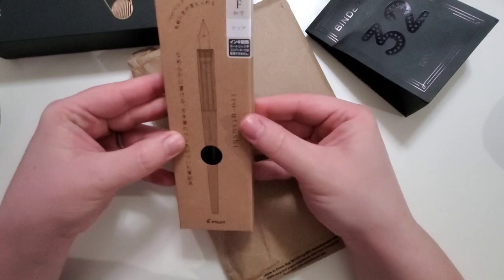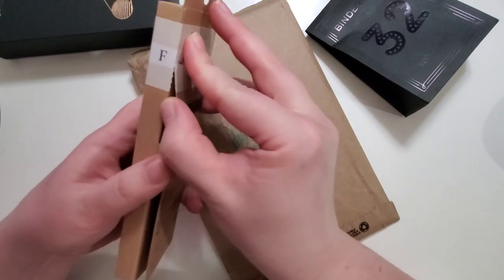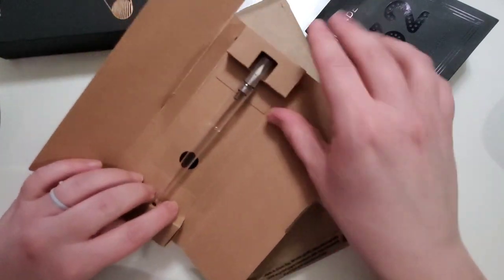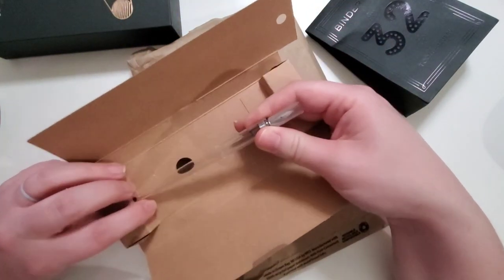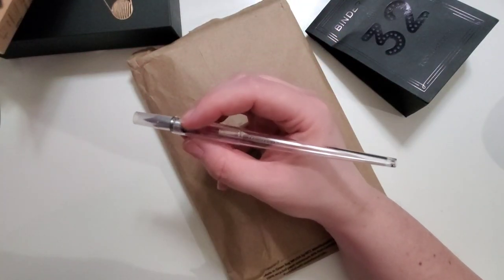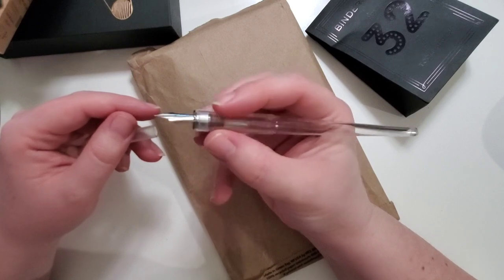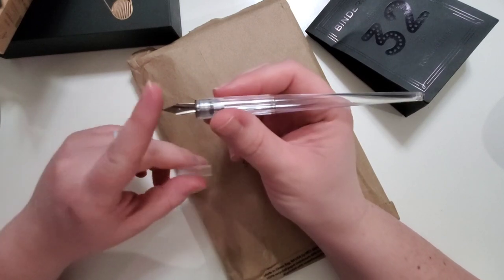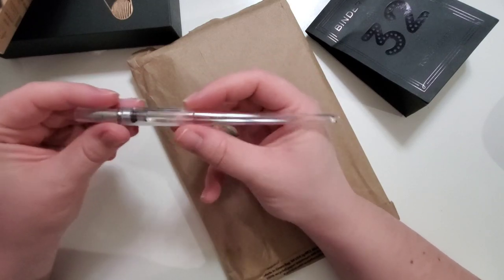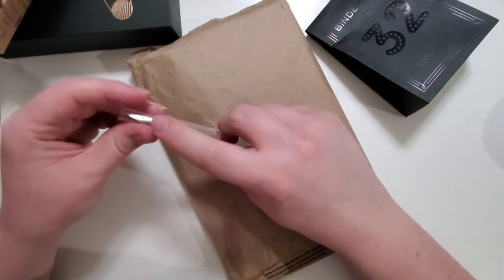This is a dip pen with a fine nib — this is my first time opening it. I ordered this because while I was quite liking the glass dip pen I had, it didn't feel very ergonomic in my hand and I wanted to try a different type of dip nib. This one has more of a traditional fountain pen nib. I'm looking forward to trying it out — it's incredibly lightweight and I believe the nib is interchangeable.